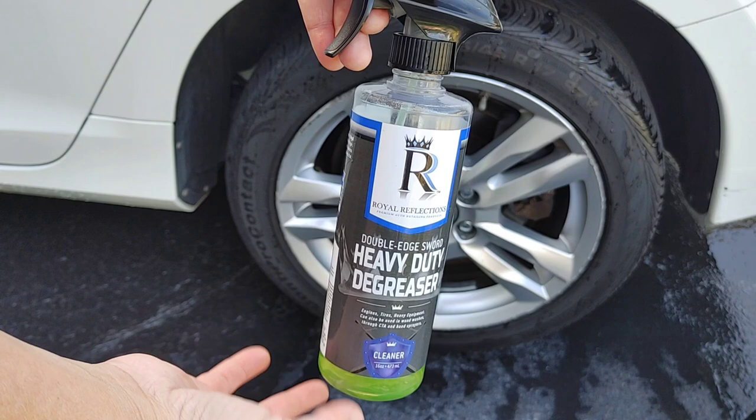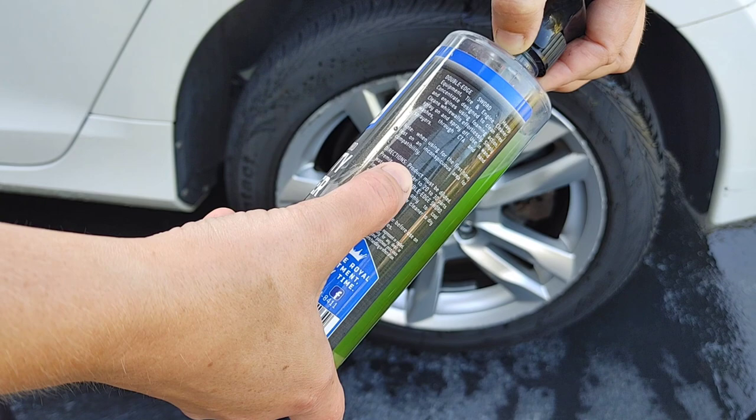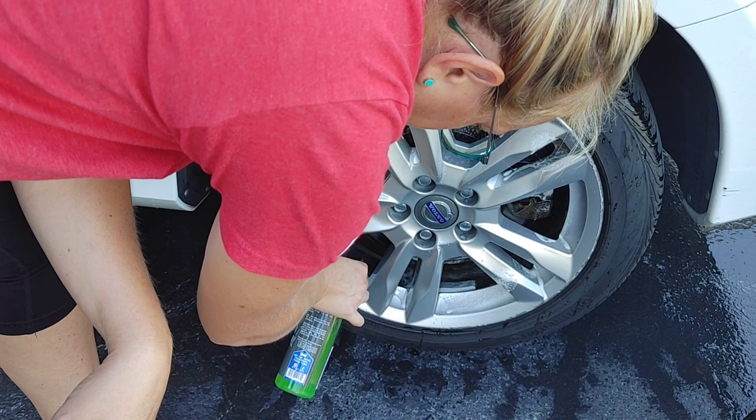This is Double-Edged Sword Heavy Duty Degreaser from Royal Reflections. Now this is straight up. I know on the back it says you can use this sometimes 20 to 30 to 1 in a pre-mix or metered solution, but here because this is just so greasy, we're just gonna spray this inner wheel straight.